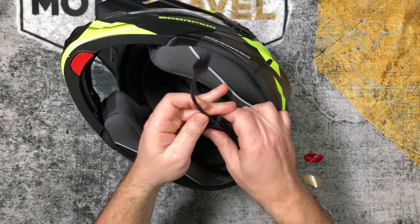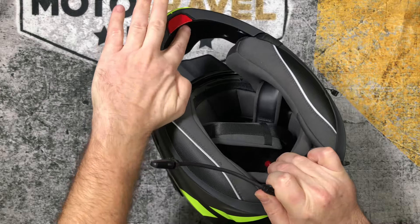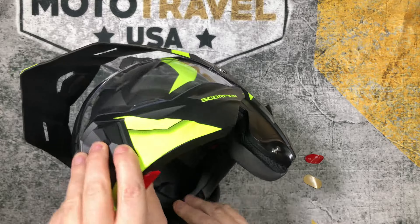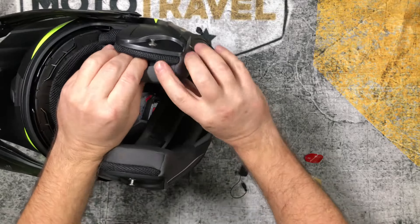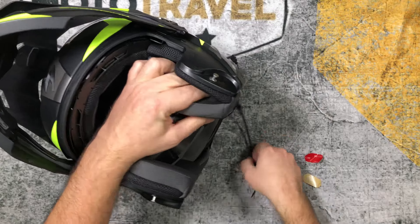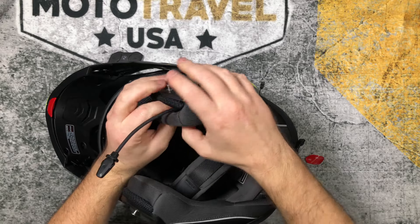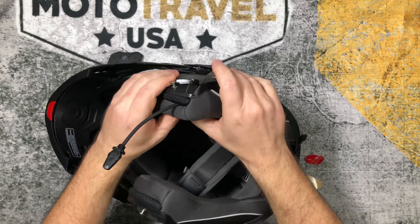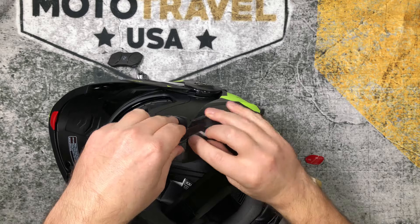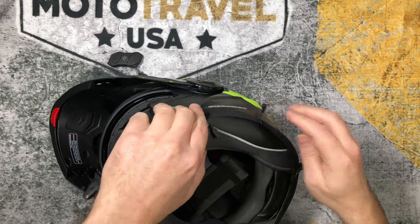And then the microphone — I'm going to use this one. Since this is a modular helmet, I wouldn't be able to put the boom microphone here. So I put it in there and make sure it doesn't interfere with the padding snap. Snap it back into place. This wire is kind of small.